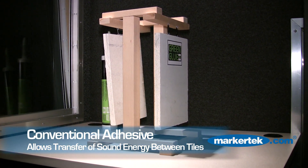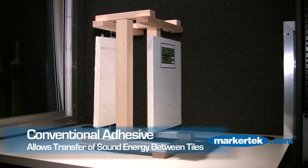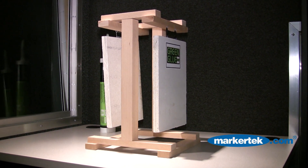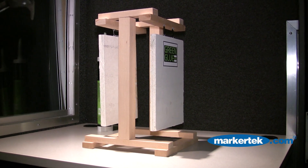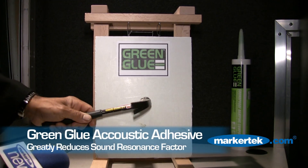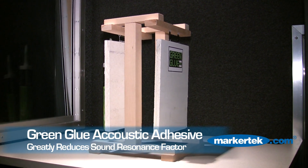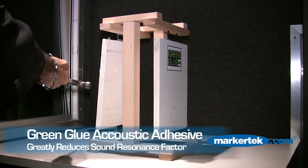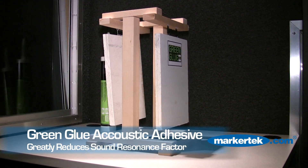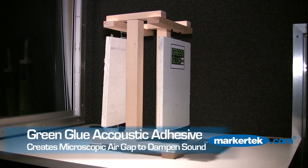You can clearly see from that demonstration that sound simply moves from point A to point B because surface number one and surface number two are in resonance together, and therefore the adhesive in the middle is doing absolutely nothing to eliminate the sound. Now we're going to go to the right side, in which case Green Glue has now been applied. And you listen carefully, we'll do the same thing. That clearly demonstrates that on one side you have adhesive and on one side you have Green Glue. The sound resonant factor has been severely dampened by using the Green Glue as a dampening compound, which also forms an adhesive bond between the two.